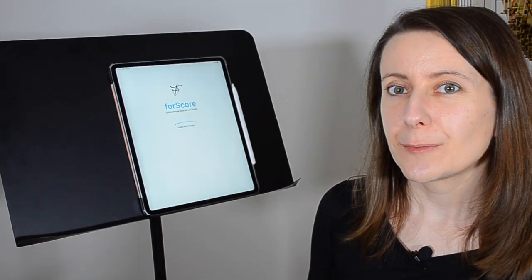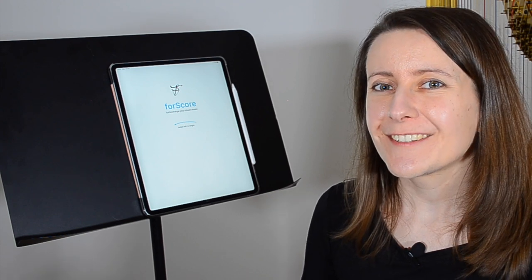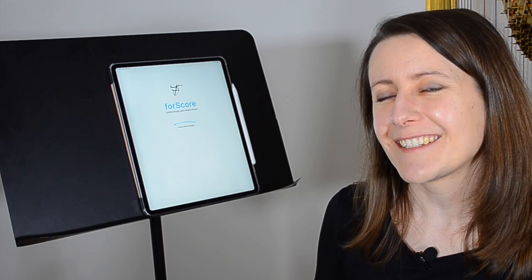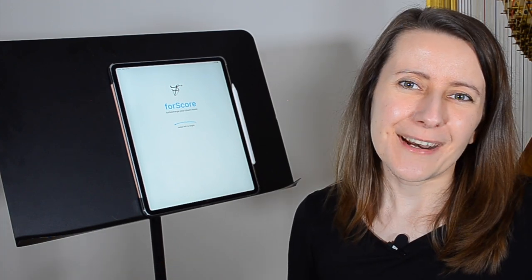So there you have it — a brief overview of the functions that 4Score has on offer for harpists. If you'd like to know more about which iPad I use, what screen size is best, how much memory you need, and which accessories are worth getting, I've got another video on this topic coming, so make sure you subscribe to get notified of future episodes. I'll see you here very soon — take care in the meantime. Bye!